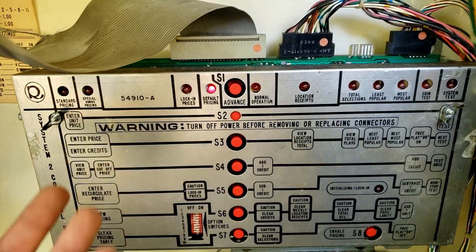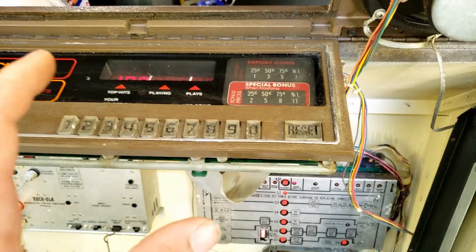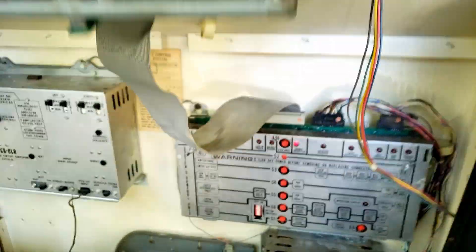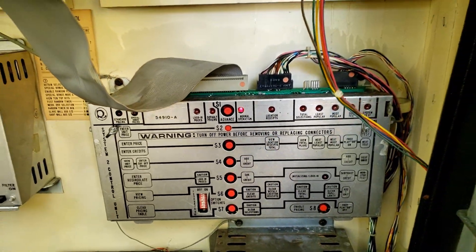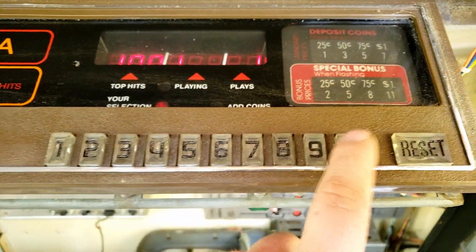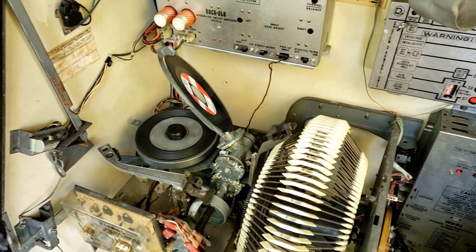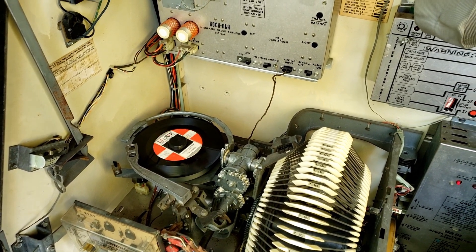It works. Now we just need to go through and actually program the prices. This thing flips down so you can actually access it — I didn't realize that, which is really cool. I went through and set up all the pricing for both the special and the normal, and now it no longer goes to default pricing — it goes to normal operation whenever it's plugged in. Absolutely awesome. Let's add a credit — the only record I have in this is at 101. Yep, perfect.